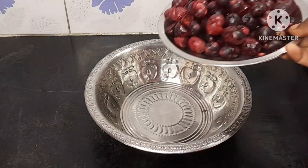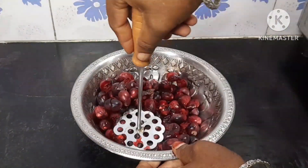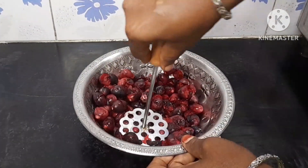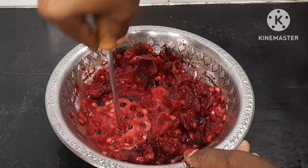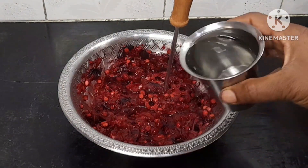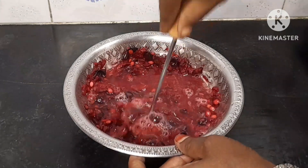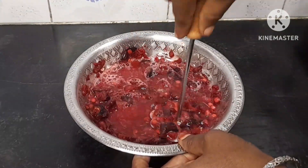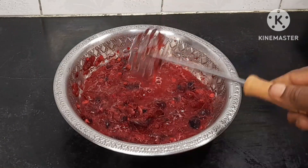Let's mix it well in the mix jar. Put it in the mix jar. When you have to add the juice, add a little bit of water and it will be in the bowl.